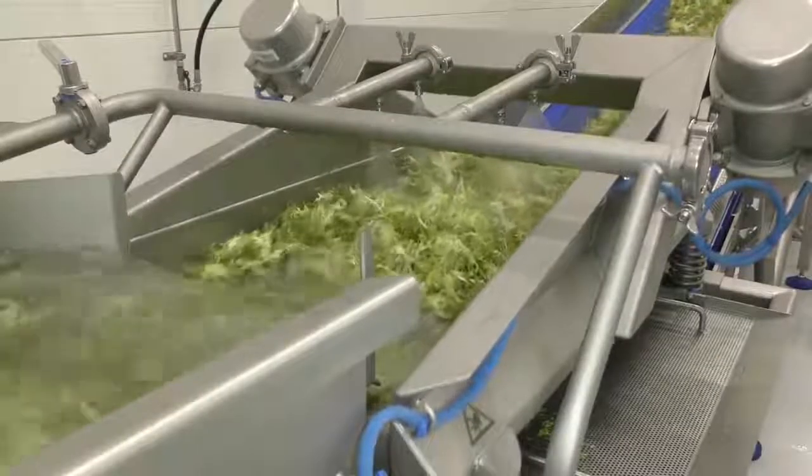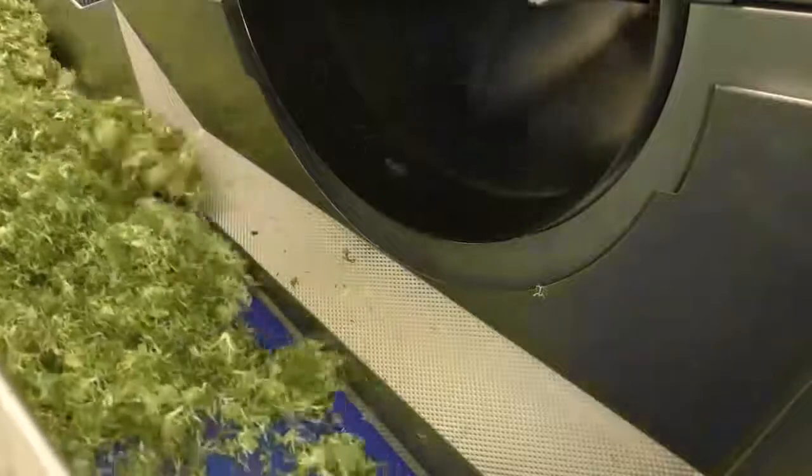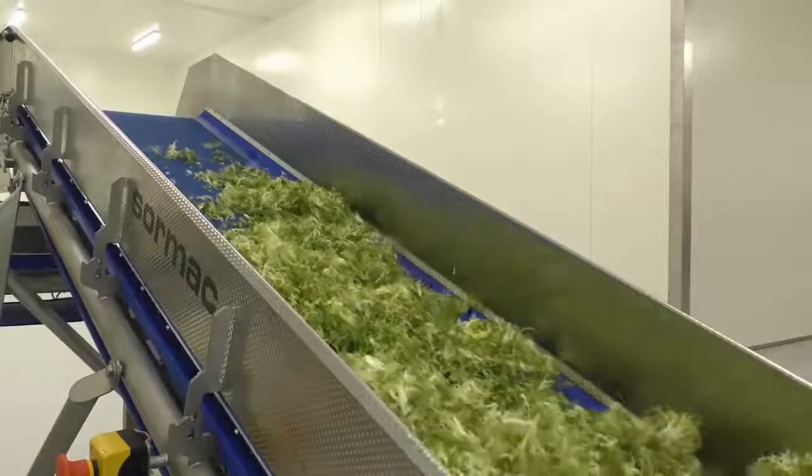In addition, moisture is removed by a centrifuge. Only after that can the leaves be sent to the shops. The production line consists of a total of seven separate types of equipment. Together they're able to process 500 to 800 kilograms of lettuce per hour.